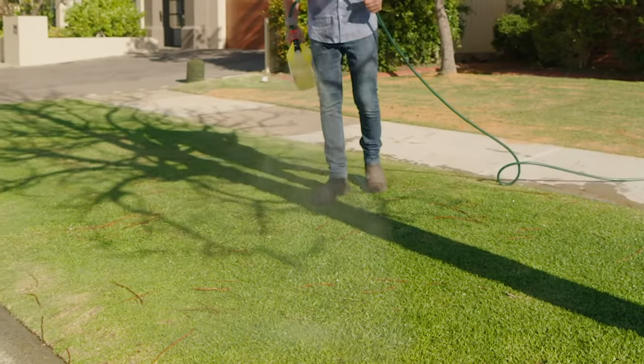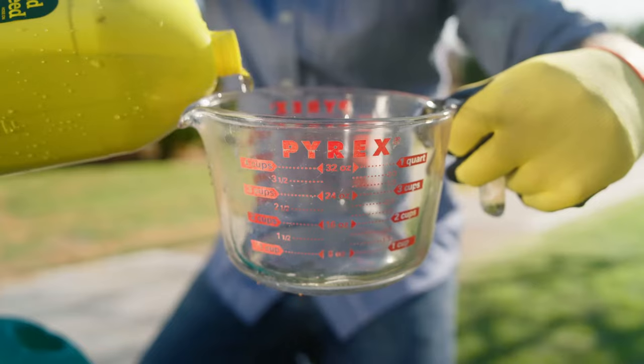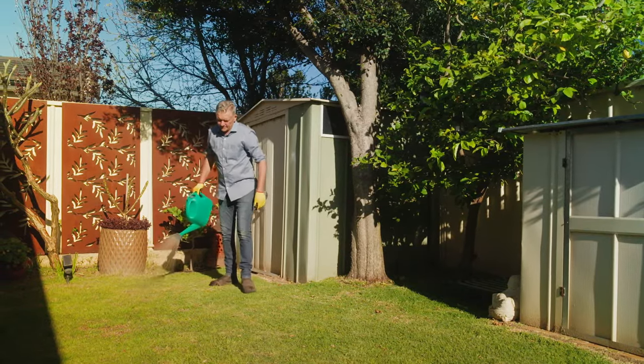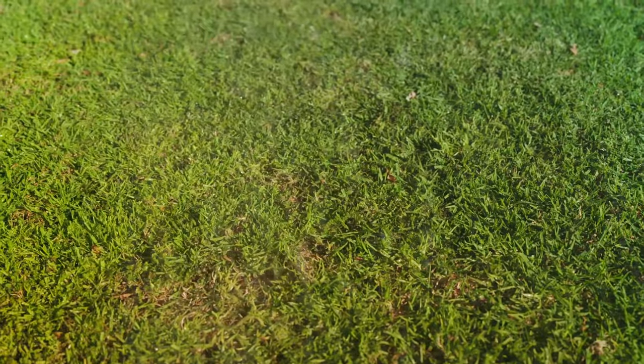The hose-on applicator is definitely the easiest way to apply Yates Weed and Feed, but it can also be applied by a watering can. Simply dilute 300ml into 9 litres of water. This is perfect for smaller lawns or where a more precise application is required.